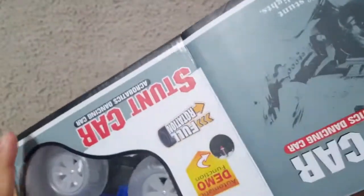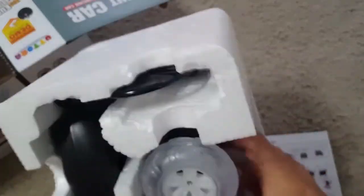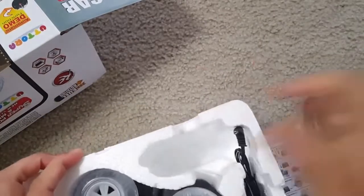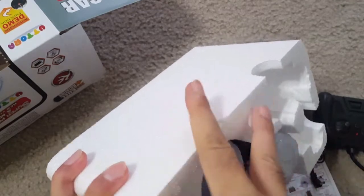This is the blue color version, and this is the manual. Let me open the box — you can see there is a rechargeable battery along with a charging cable and the car itself.